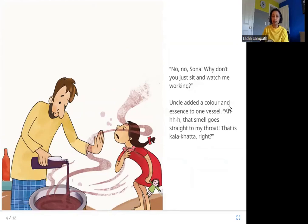Uncle added a color and essence to one vessel. Sona said, 'That smell goes straight to my throat — that is kala khatta, right?' In this picture, Sona's uncle is adding color and flavor essence to this vessel, and while he is working Sona is smelling what he adds. She guesses it is kala khatta — it is purple in color and has a tart flavor.